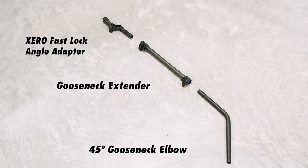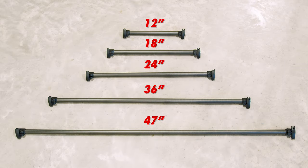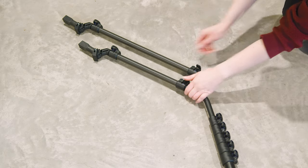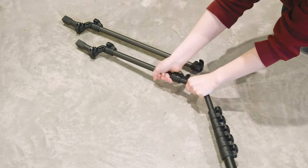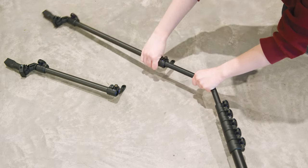The Gooseneck 2.0 features an upgraded clamping system for easy customization and comes in five lengths — 12, 18, 24, 36, or 47 inches — to suit your specific needs. Unlike the original model, the 2.0's modularity allows for effortless swapping of lengths, saving you time and space in your tool bag.